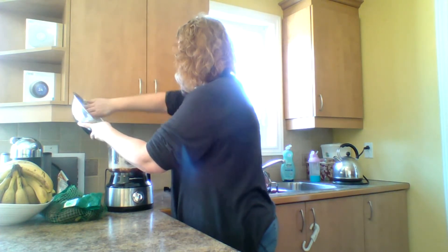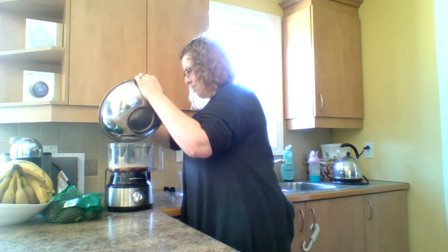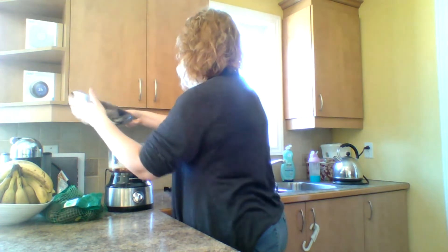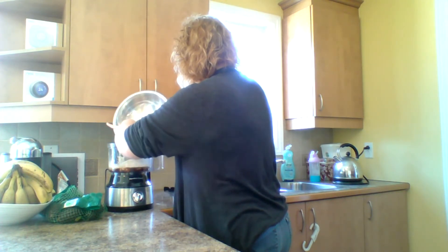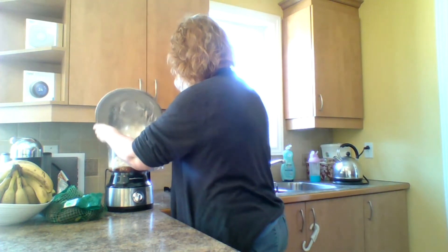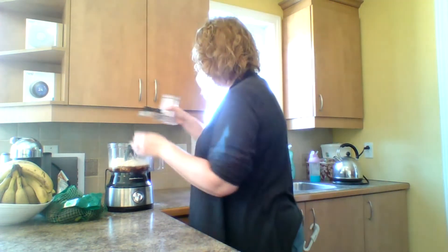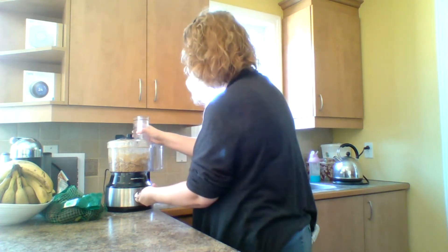My daughters are playing dress-up in the basement — I can hear them clickety-clacking in their pretend heels. Now I'm going to let this run for quite a little bit, just so that the gluten can develop, because that's where that bite is going to come from.